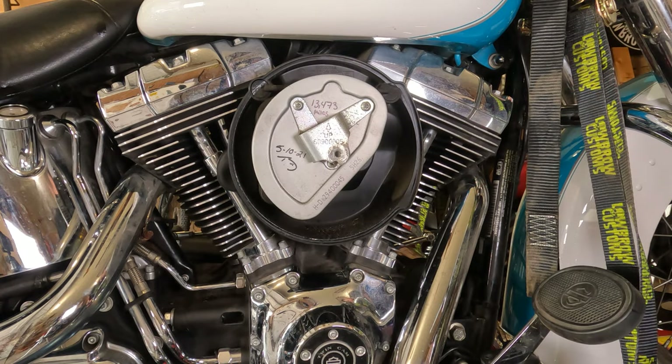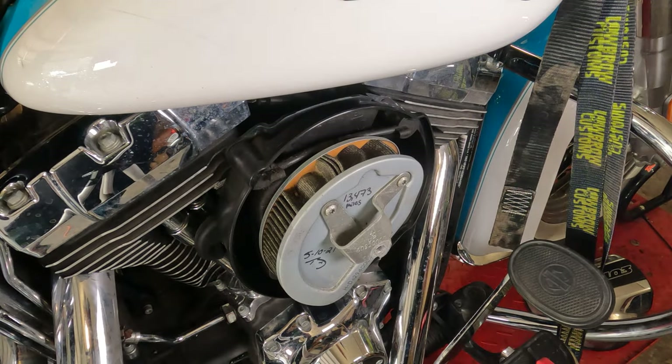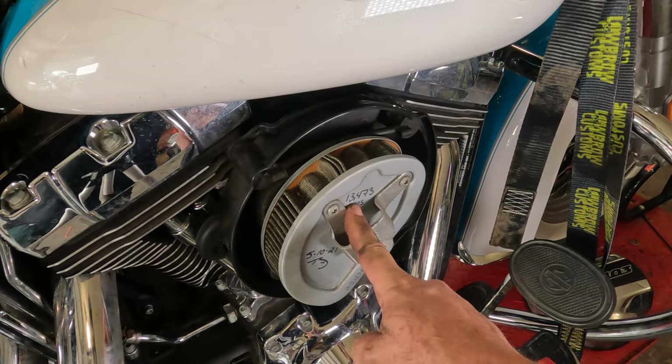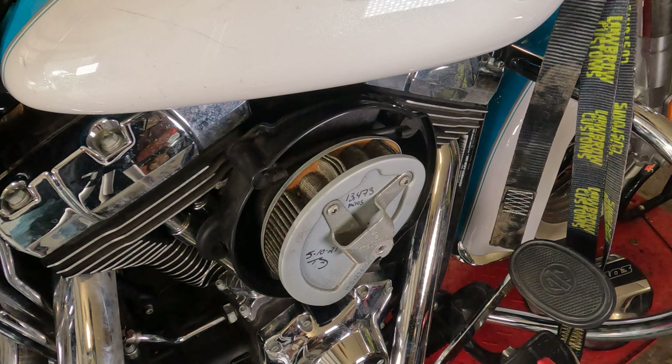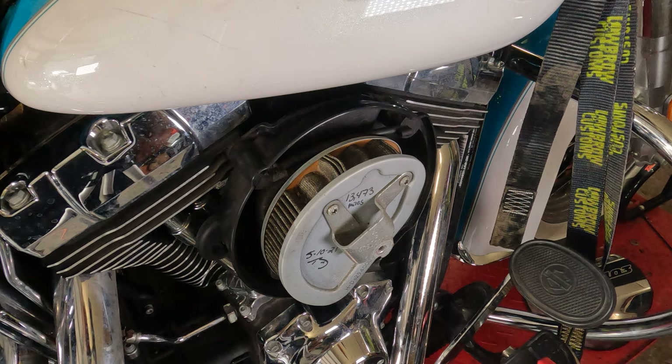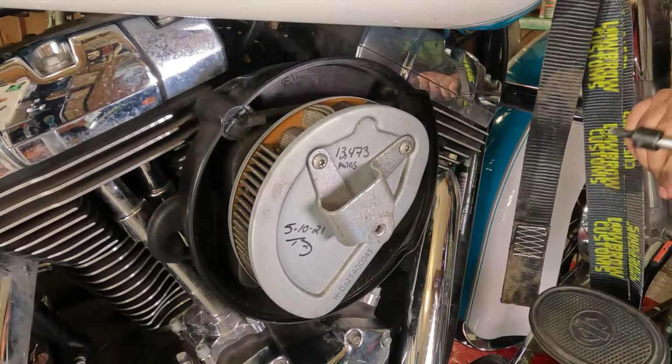Take your air filter cover off and check out your air filter. This one is dirty. According to the previous mechanic, it was put in on May 10th, 2021 at 13,400 miles — call it 13.5k. The bike is sitting at about 24,000 miles now, so that's a little over 10,000 to 11,000 miles on this filter. It's about due for replacement, and I know this bike was just up in the badlands, so it probably got exposed to a lot of dust and dirt. It's definitely time to replace it.